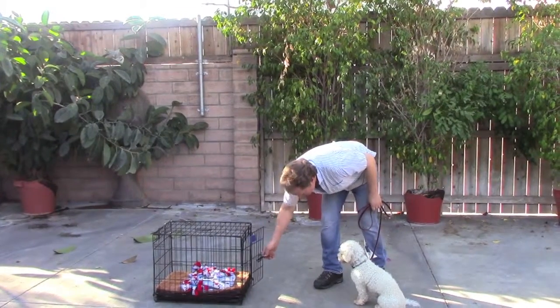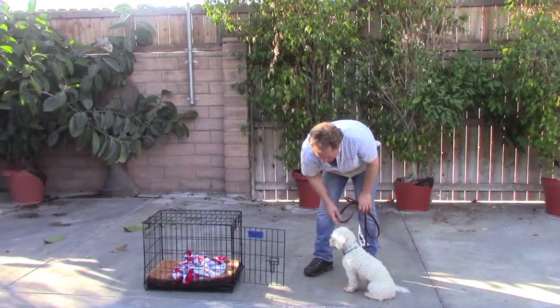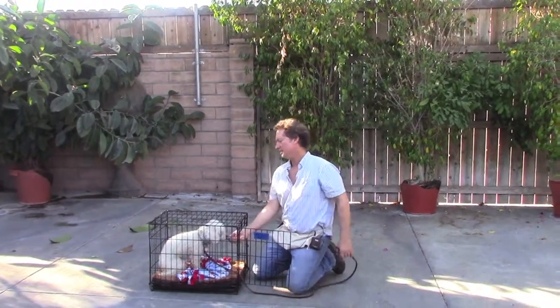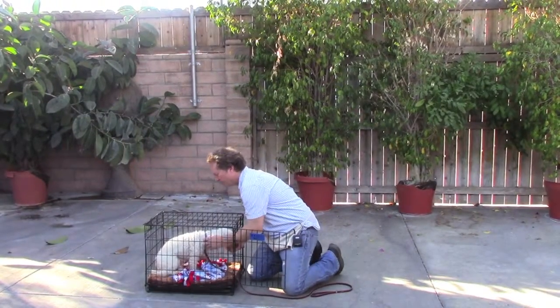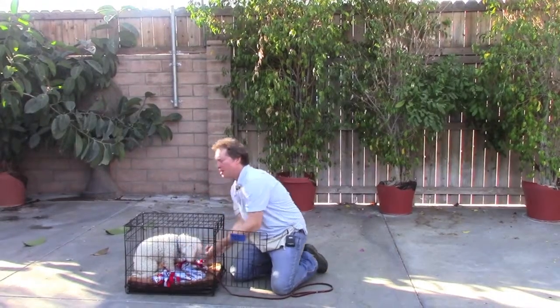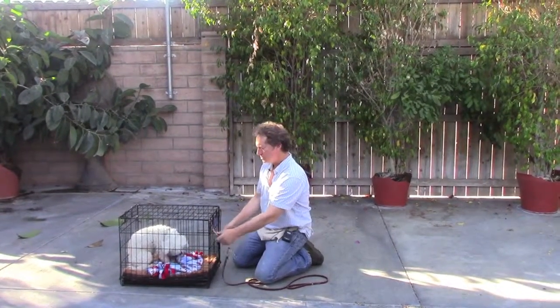He's supposed to wait until you pat his chest and say go. So he's going to go in, he's going to turn around, he's going to get a reward. Good boy. If he's going to be in here for a little while, you take off his prong collar and just hang it here on the door.